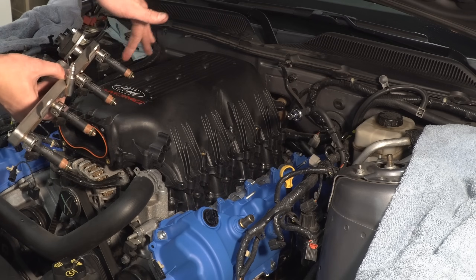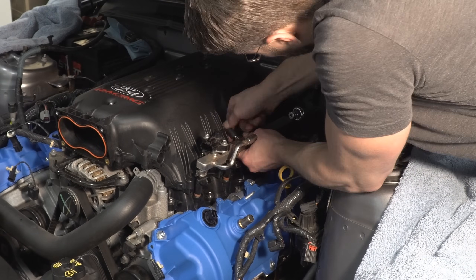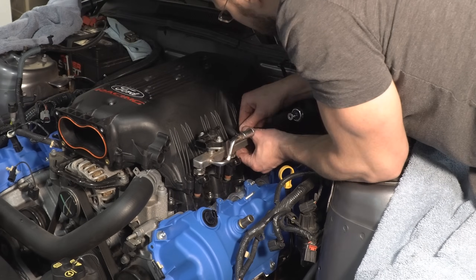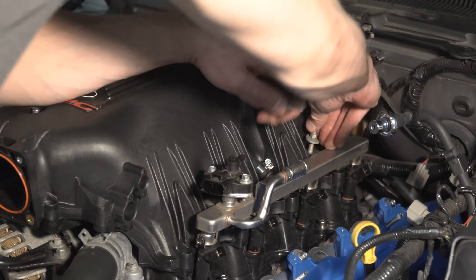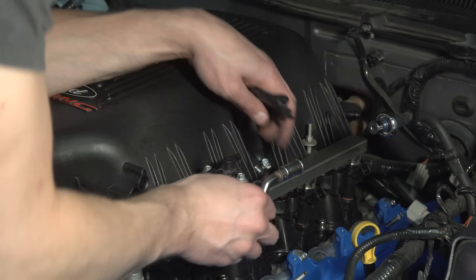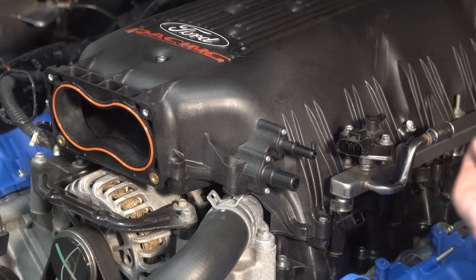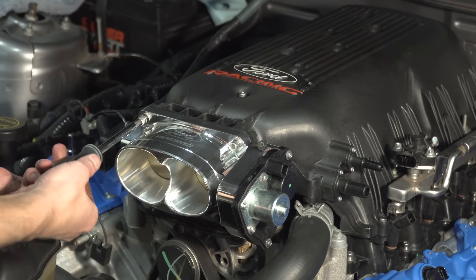Apply a bit of fresh oil to the injector O-rings. Connect the driver side fuel rail nipple to the crossover line, but be sure to slip the small clamp over the nipple first — it can be difficult to get the hose fully over the nipple. Reinstall the two fuel rail bolts with an 8mm socket and repeat this process on the passenger side. Install the provided vacuum line nozzles to the driver side of the intake manifold. Bolt the throttle body to the intake manifold and torque to 70 inch pounds.